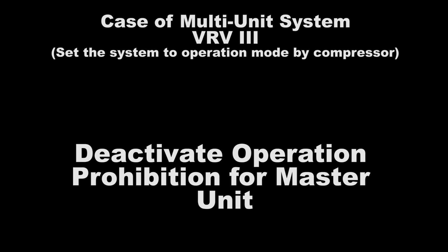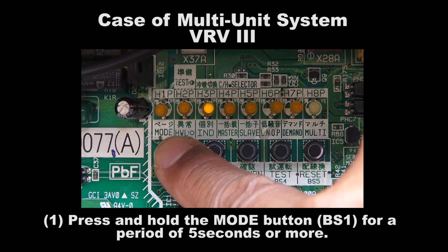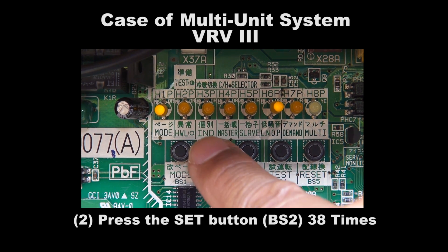The Activation of Operation Prohibition Mode for Master Unit. Step 1: Press and hold the Mode button BS1 for a period of 5 seconds or more. Step 2: Press BS2 38 times.